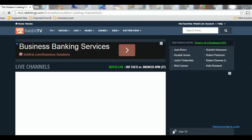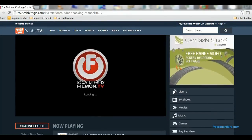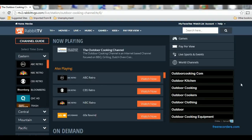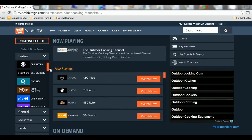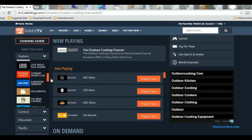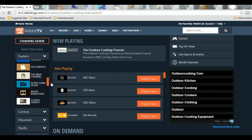Let's go ahead and look at live TV. You can actually watch live channels — there aren't a lot of them, but they are available to you. There are different categories you can choose for live TV, and you can watch what's being broadcast currently on these channels.